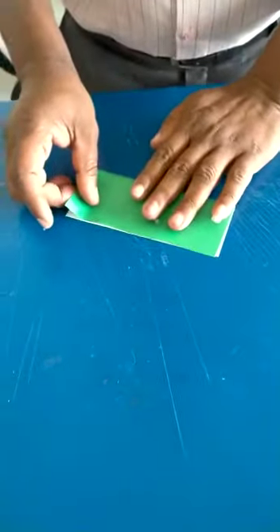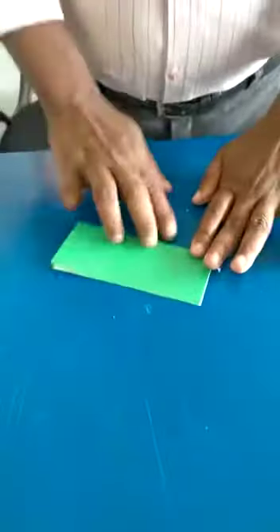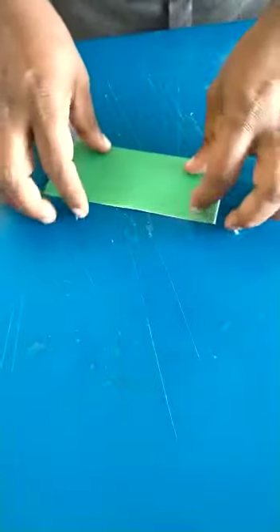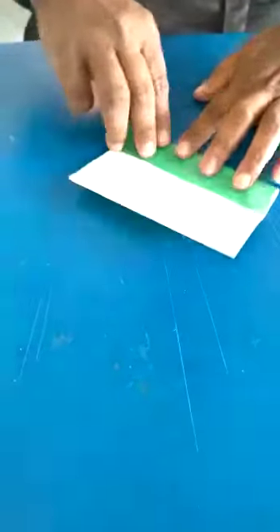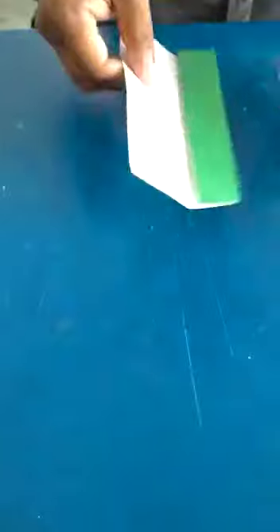Middle fold. Next, second fold. Color paper.